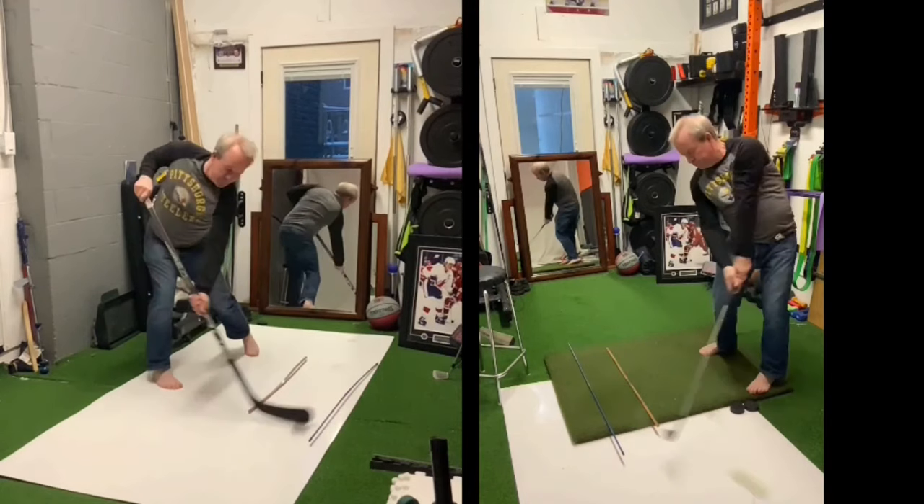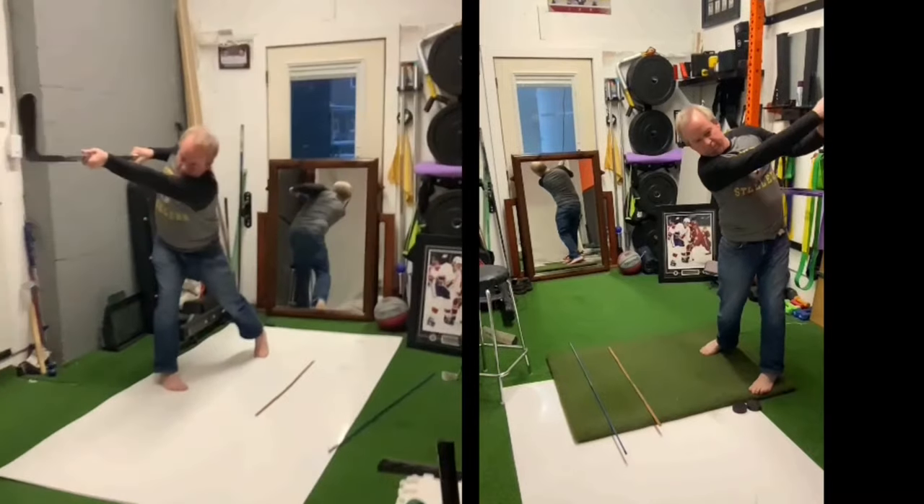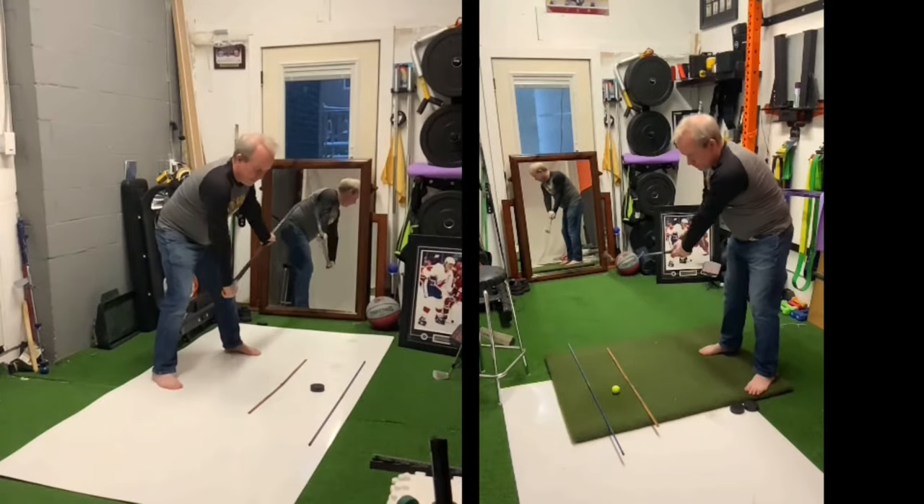Hey everyone, Patrick Garber here, just working out of the home studio and trying to show the sameness of a hockey slap shot in a golf swing.